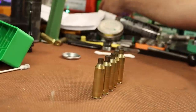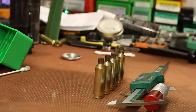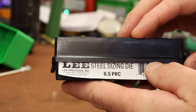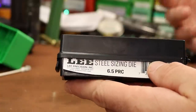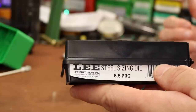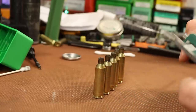I want to see how much we bump the shoulder on these cases. In the last video with the Lee die, the die was basically screwed all the way in to get enough shoulder bump. Part of that might be my fault — when I installed the barrel, I set the headspace on the short side. It's still in spec; it closes on a go gauge, but just barely.